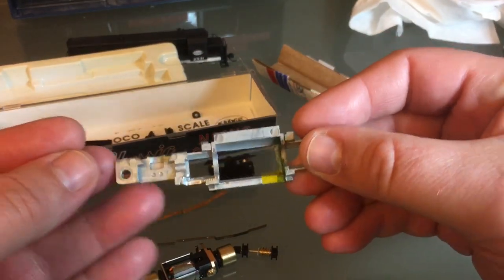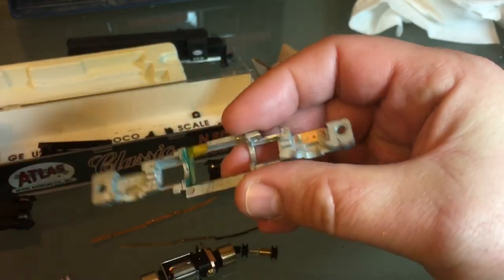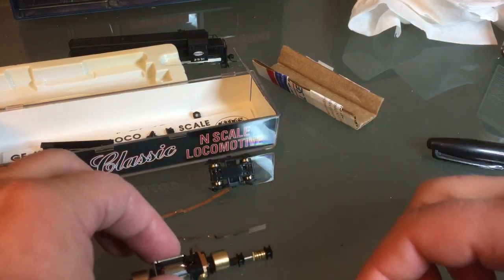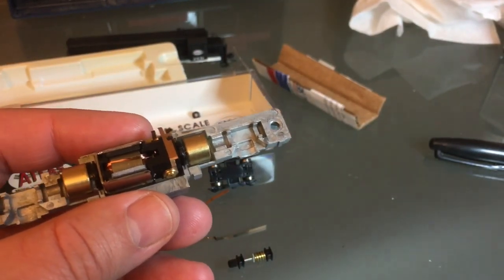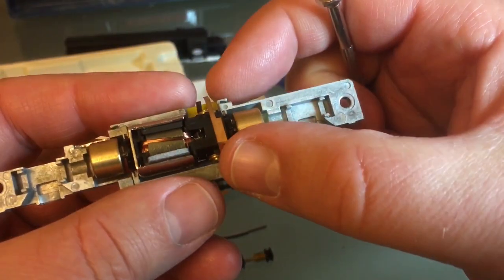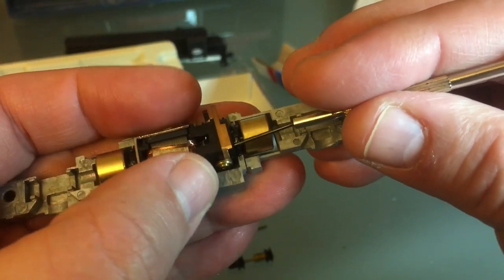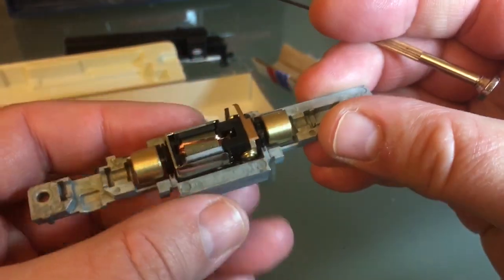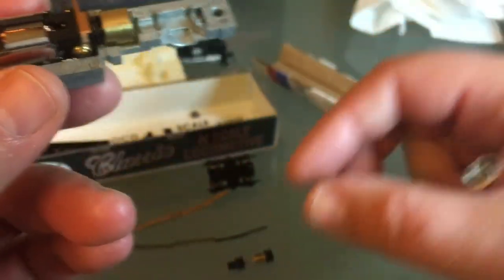Now I'm ready to put everything back together. As you put your motor back down, remember these two little cradles — that has to be 100% in its correct space. There are little slots for it in the frame, so as you put it back together, be mindful of that. If it's not done right, there might be some interference and the flywheels or worm gears won't line up properly. So take some time to do that.